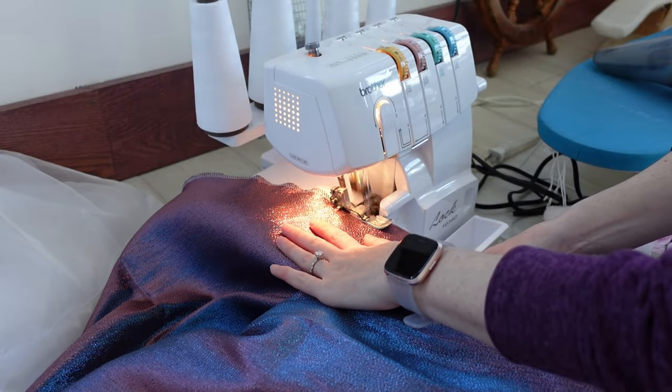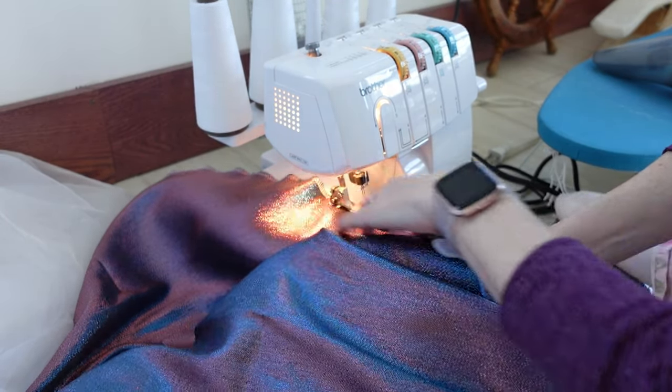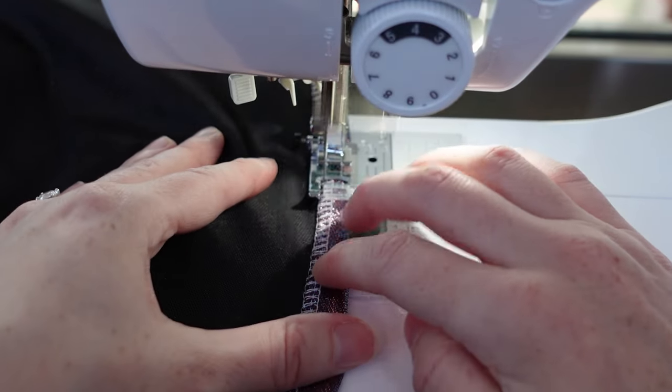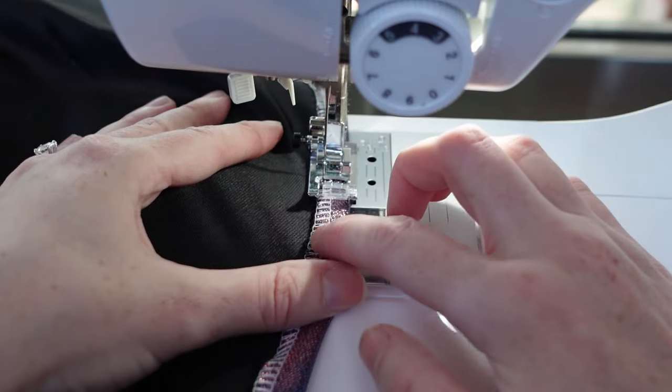This fabric frays like crazy so I immediately serged this edge. Ideally you would let a circle skirt hang for a couple of days so the fabric on the angle can stretch and then re-cut it, but I didn't have that kind of time.